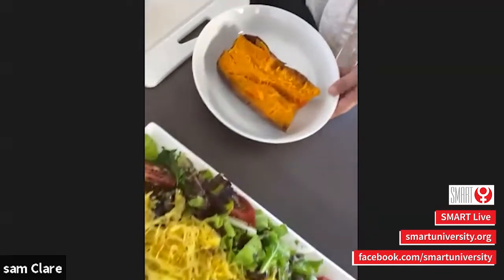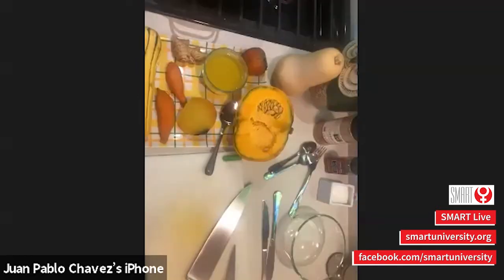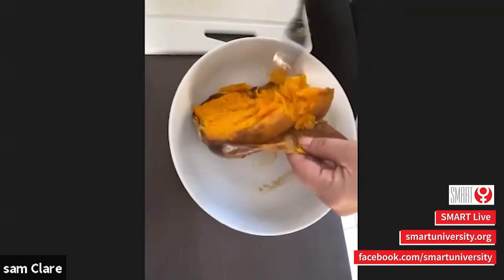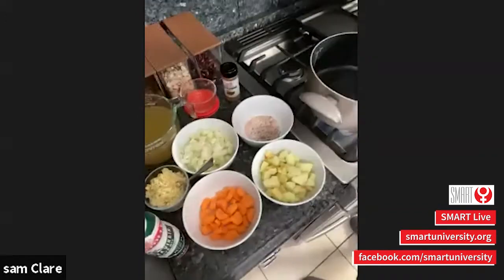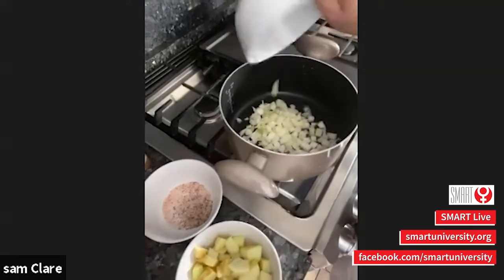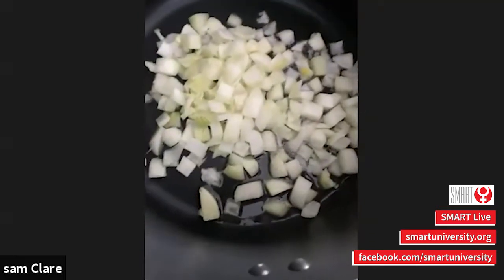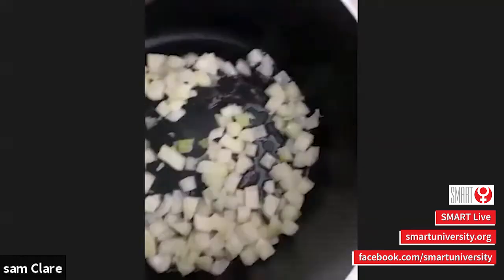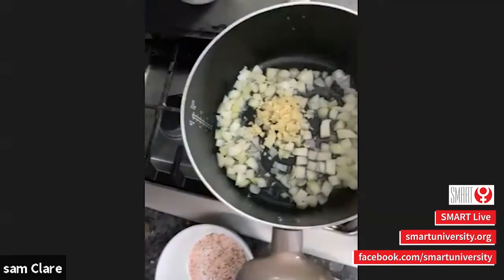I did the same thing with the pumpkin — just put it in the oven whole with a little bit of olive oil, salt, and pepper on the skin. It peels easily after and gets a little soft. Now I'm going to go over to the stove and make you a healthy soup, really simple to make. I've heated my oil and I'm going to add some onions. This recipe has no cream in it — completely vegan. I have onions in the pan frying and I'm going to add some fresh garlic.